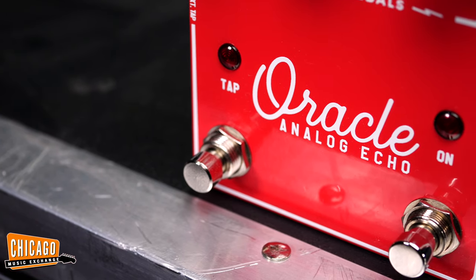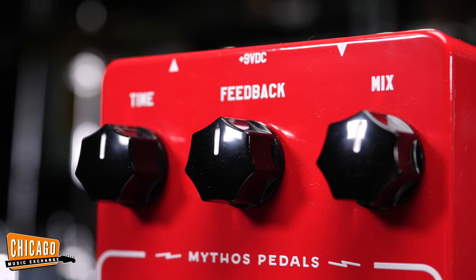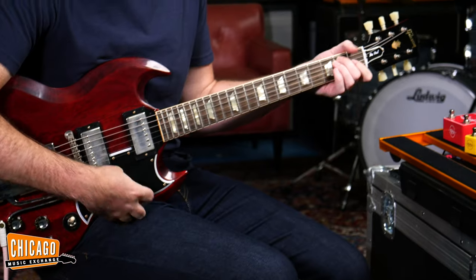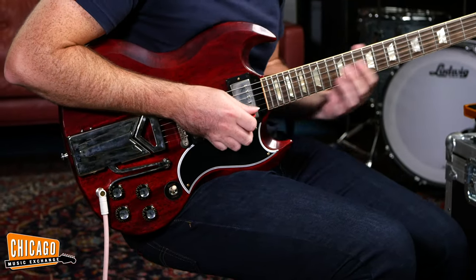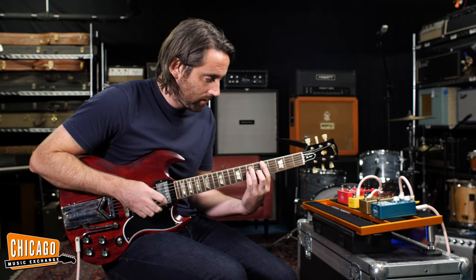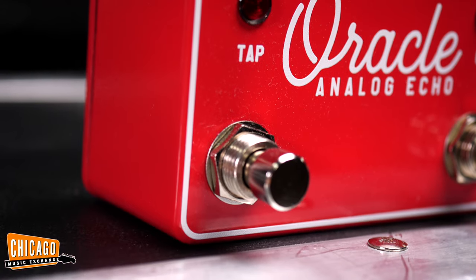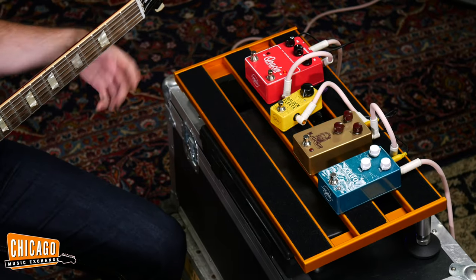Next up we've got the Oracle Analog Echo. Nice and simple looking, which is the way I like it — basic, not a lot of knobs going on. It'd help if I turned it on, wouldn't it? There we go. Now I can do a tap tempo, which is obviously cool and I obviously love. Let's just do a random one and see how that sounds.